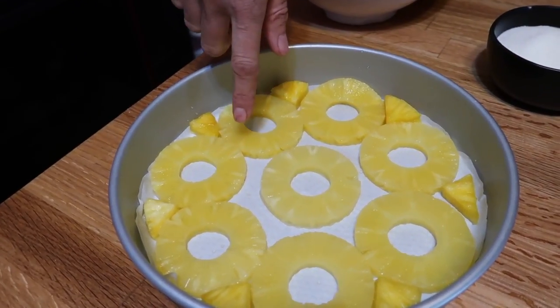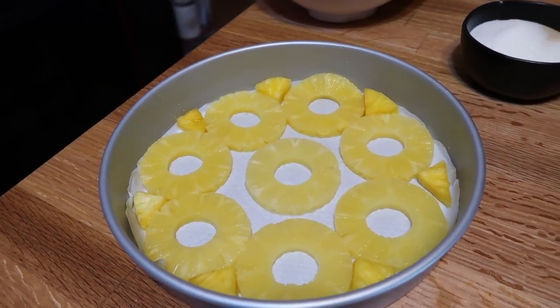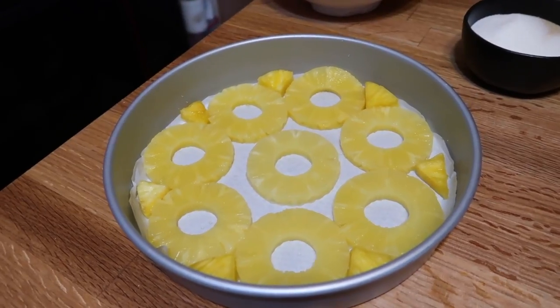I opened up a can of pineapple rings in 100% juice — you don't want to get the one in syrup, make sure it's 100% pineapple juice. Save the juice; you can drink it, use it to make a sauce, put it in a sweet and sour stir-fry, or a smoothie — whatever you want, because it's 100% juice.